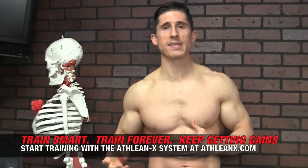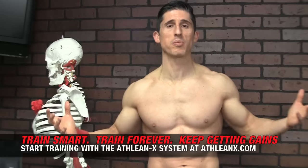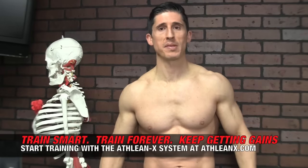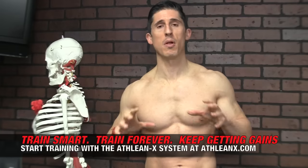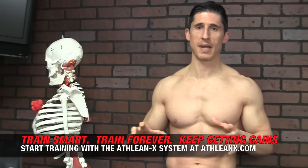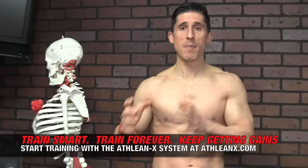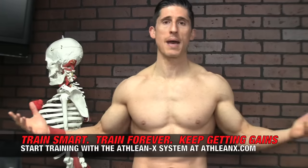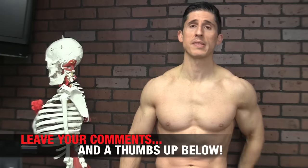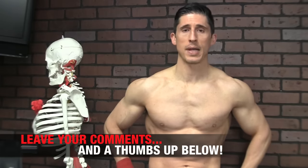We have ways to combine the rotator cuff into the exercises we normally do, because that big over-reliance on internal rotation in most programs is not going to cut it. That's why as a physical therapist I put together the ATHLEANX training system — it's not just about getting you big and strong, it's about doing it in a way that protects your joints and helps you get there safely. If you're looking for a program to build muscle while respecting joint longevity, head to ATHLEANX.com. If you found this video helpful, leave your comments and thumbs up below and we'll keep making them.